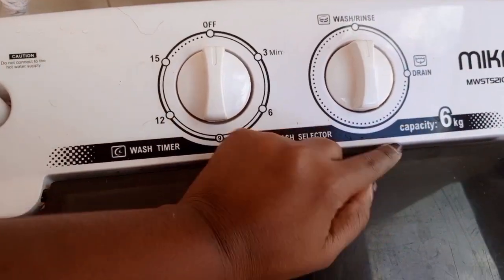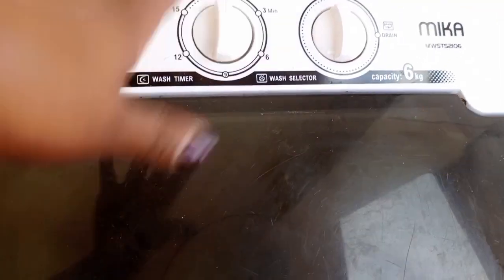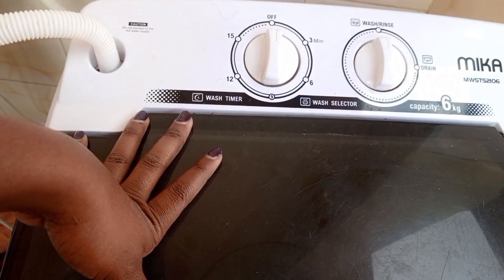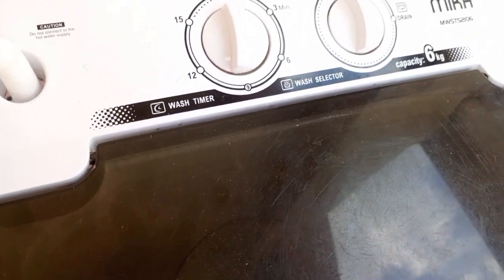It's 6kg capacity — I've even washed my duvet in it. Because it doesn't spin, you have to help it a bit. I've used it for over two years and it's really helped me — I don't hand wash anymore. It's also very deep, which means it can take in a lot more laundry.